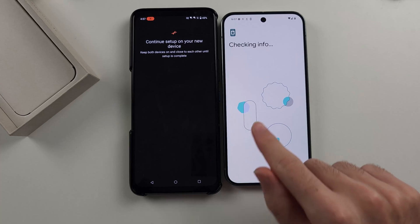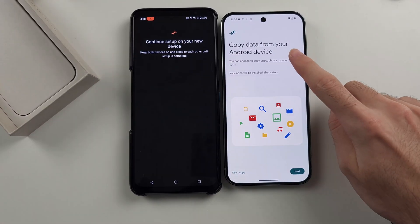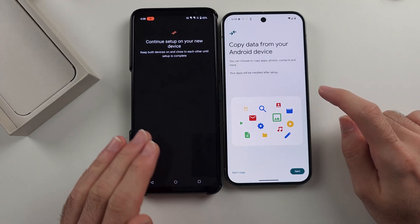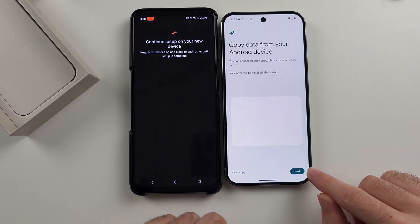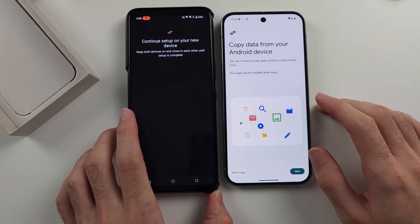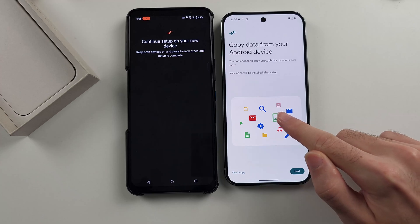From here, continue setting up the phone until you see the 'Copy data from your Android device' screen. To copy data over WiFi, tap Next. To copy data over USB, which is faster, tap the box you see on screen five times.